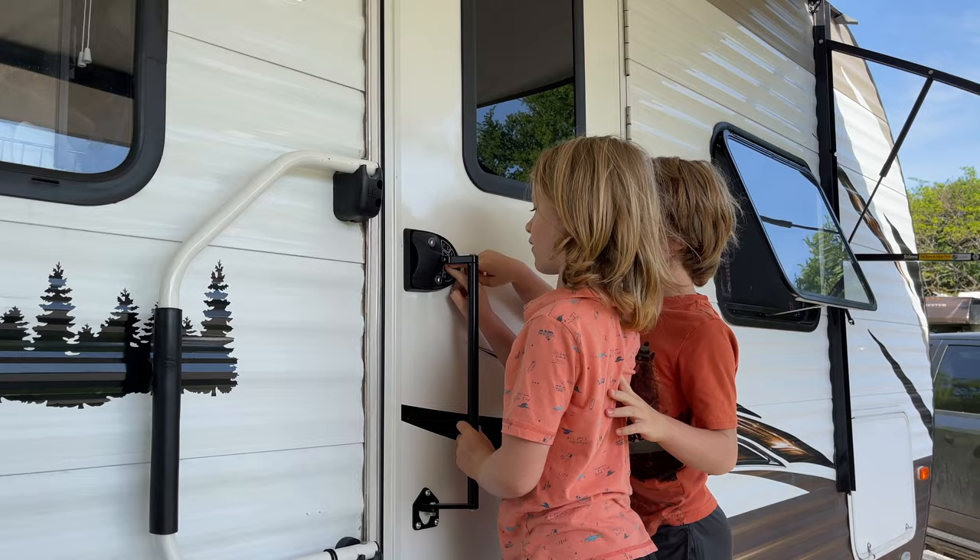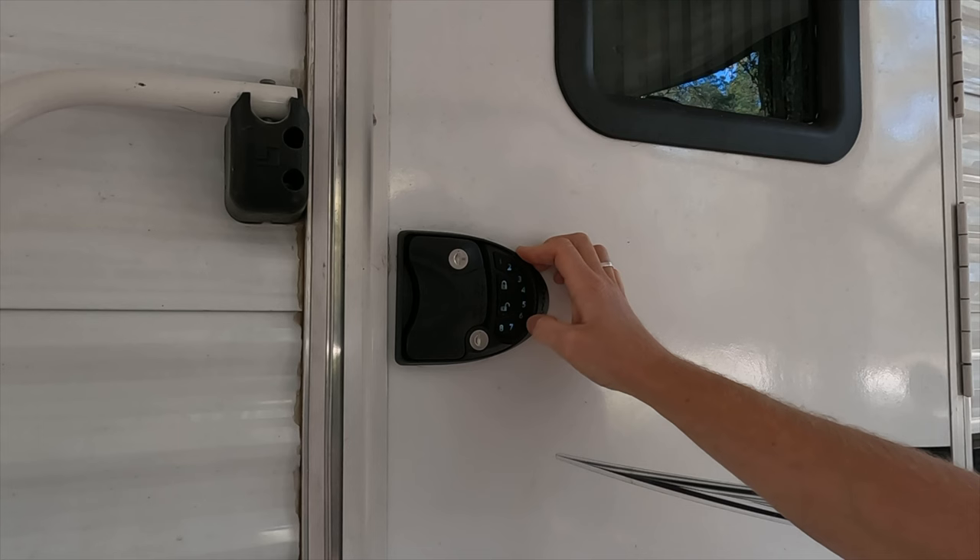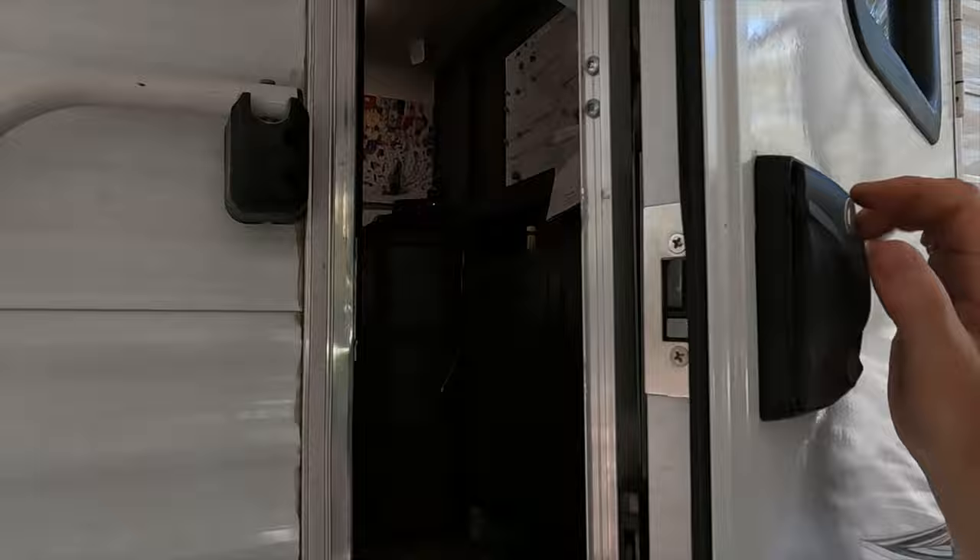Having a keyless door lock with four people is definitely something that was appealing — being able to type in the code, unlock the door, not have to keep track of a key, and if we go out for a short bike ride, not taking a physical key with us, just being able to press a button, lock the door, and walk away.